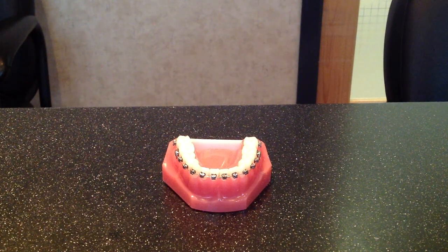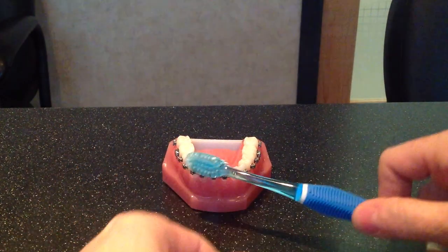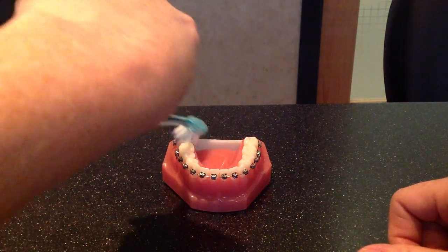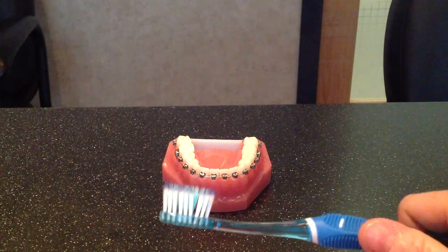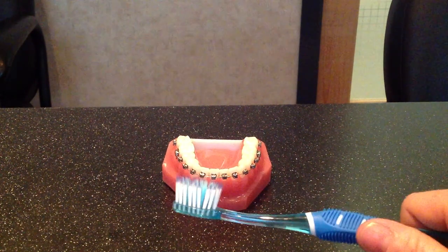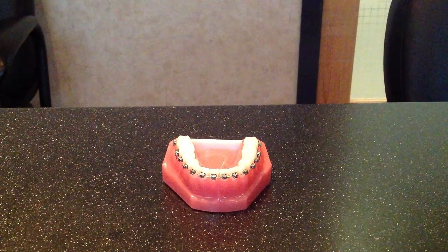Then put your toothpaste on your toothbrush and brush above and below where your teeth are, all the way along, then brush the tops of your teeth, the insides, and where you chew. The reason you put toothpaste on after you know your braces are clean is that once you add toothpaste, you'll get suds everywhere and it's difficult to see if you've removed all the food and plaque. So first brush your braces with just water, then when you brush your teeth, put toothpaste on and brush below the braces, above the braces, and then on the inside and where you chew.